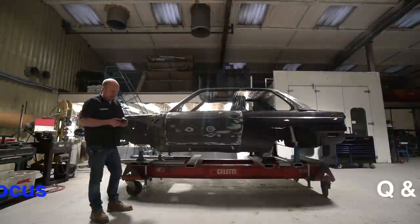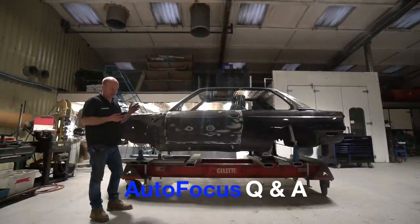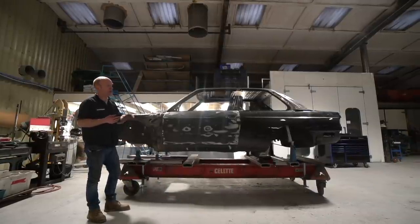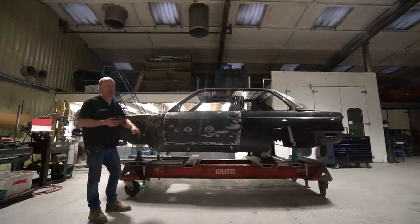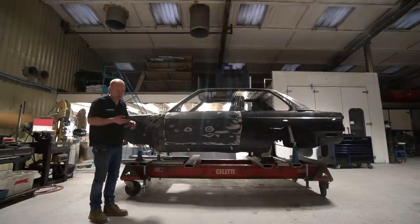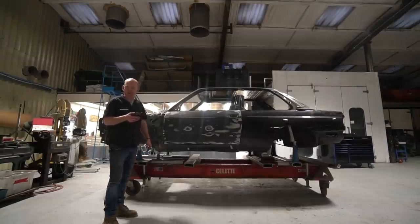Now I'm going to cover some questions. I haven't got all of the questions here — it's a bit of a selection. Each time we do an Autofocus video I'll go through a few more questions, so feel free to keep posting them in the YouTube comments and I'll pick a selection. There's no real method to my picking — it's fairly random.